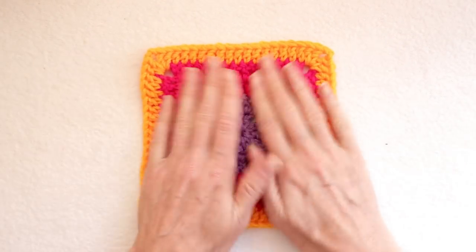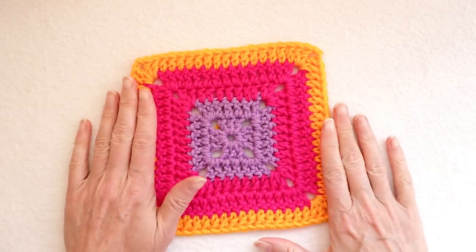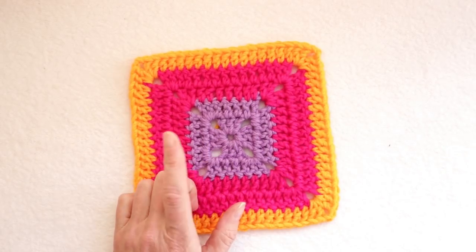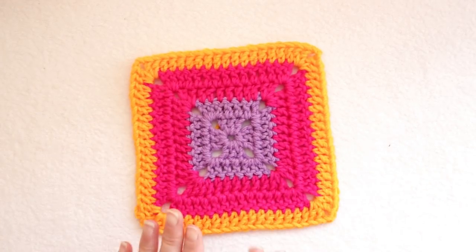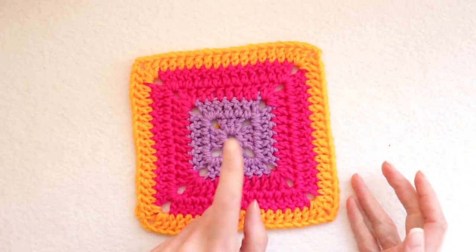It's also super square so it doesn't start going tink tink tink as your granny square gets bigger, which you'll notice in some patterns they do. So a great stash buster. You can use small amounts for the centers and your larger amounts for the larger rounds. You can make as many as you want, just make sure you make them all the same number of rows.